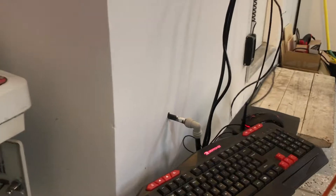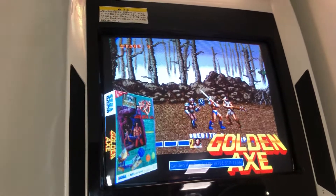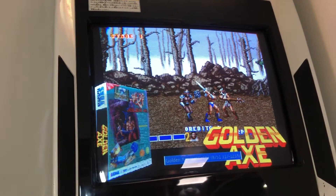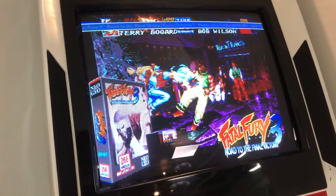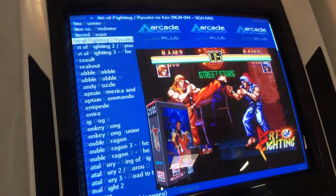Then I installed Groovy Arcade, which is the Linux front-end for how you run the arcade. It actually took a lot of finagling. Also, it didn't come with all the BIOS files, which I had to find elsewhere and then figure out how to hook it in. But here we go — here's the end result I got over here.